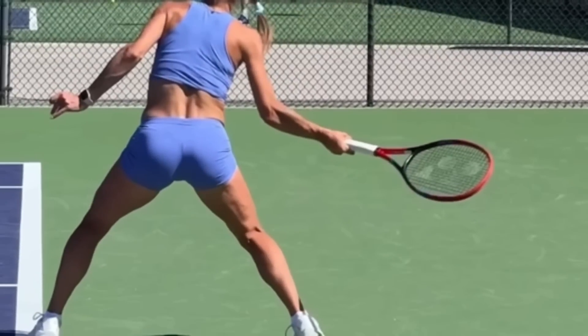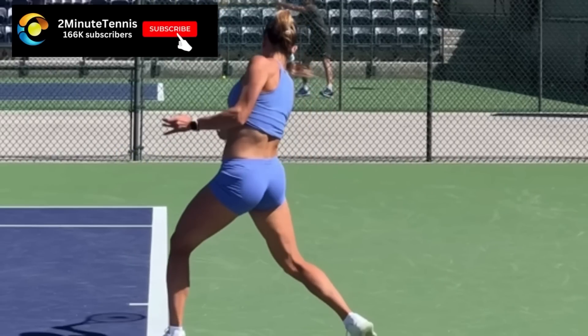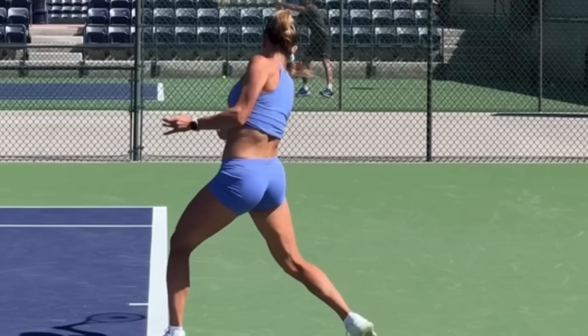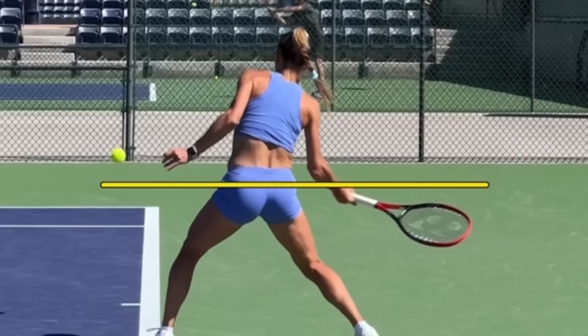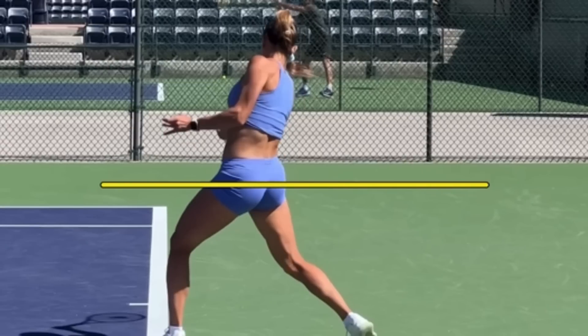If we look right here, notice her strings are tilted down. You have to get your strings tilted down — it's called closing the racket face prior to hitting the ball, and you need to do this below contact. So if we go to contact — contact is right there. Let's draw a line where contact is. The ball is dropping to that line; the ball is above that yellow line and the racket is below the line. Now there is contact — that's her contact.